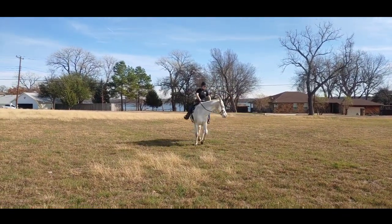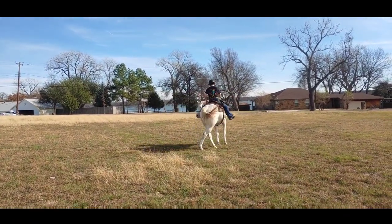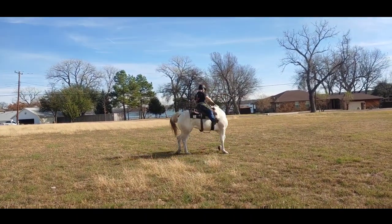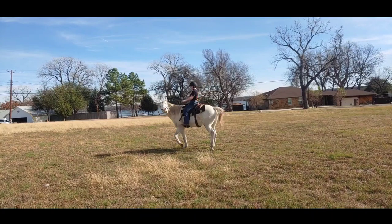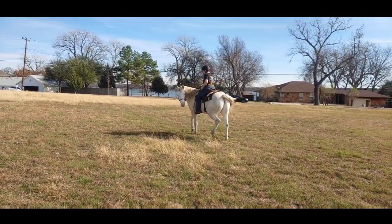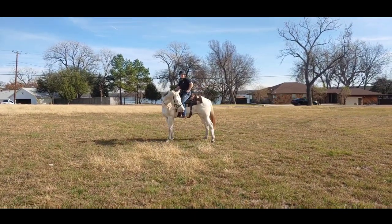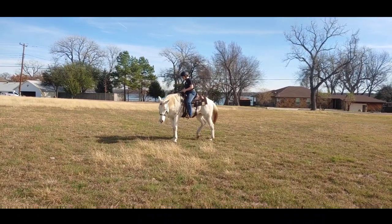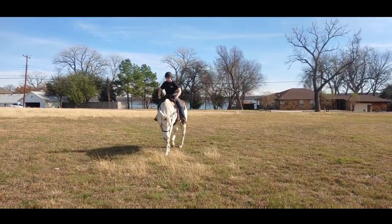As you can see, he is not wanting to stop — this is why we do this exercise. Whoa, sit back, sit back, say whoa. He is spinning like crazy. Good — release immediately. Now pet him. There you go. Walk forward.